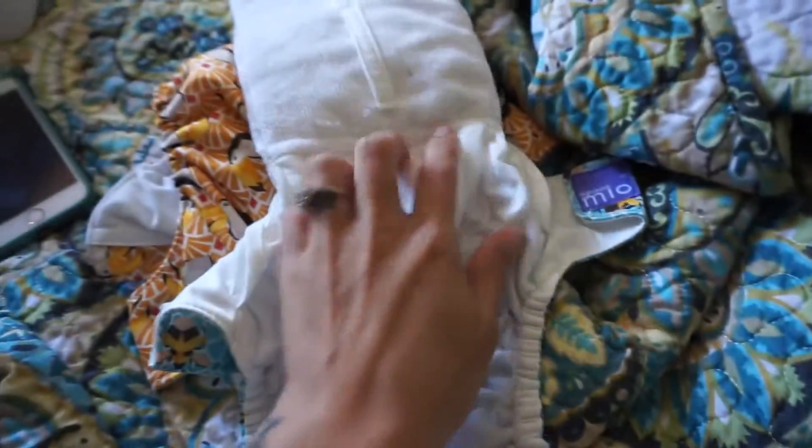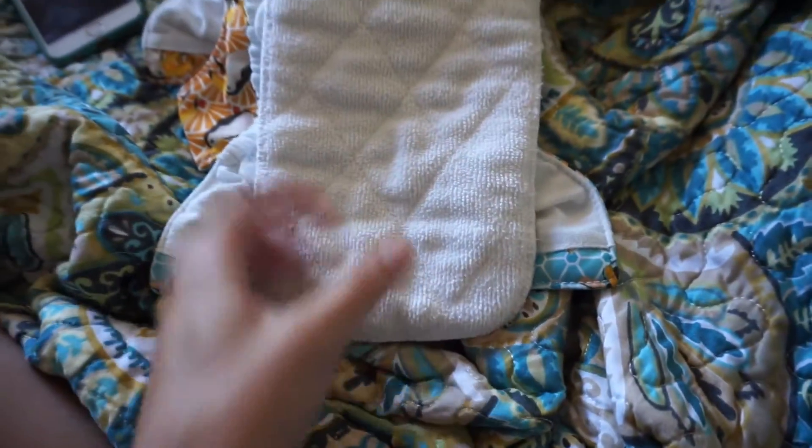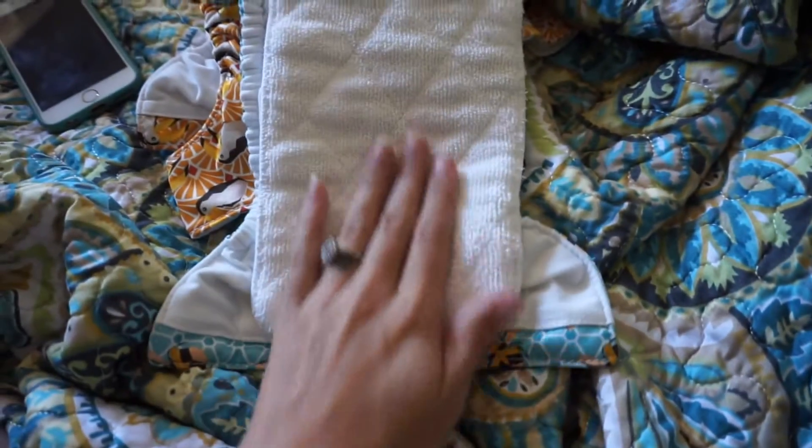This diaper does say it's an all-in-one diaper, but it's really not. It's an all-in-one in the sense that the insert is attached, but if the insert wasn't attached to the diaper it would be a pocket diaper. So it really doesn't make much difference except the insert is permanently attached — you can't just lay it in the diaper and put it on.